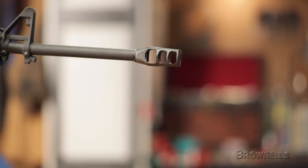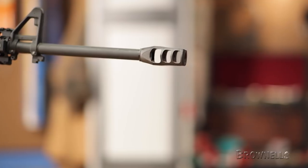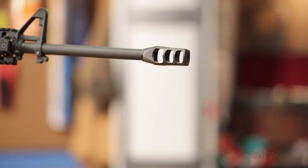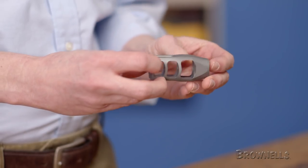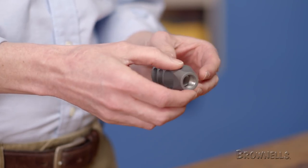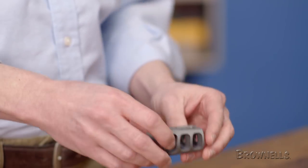They're available in either an ultra-wear resistant low-bond DLC matte black finish that resists erosion even from the extreme heat of combat conditions and automatic fire, or an in-the-white stainless satin finish. These brakes are precision machined from HTSR 400 series stainless steel bar stock for long service life.